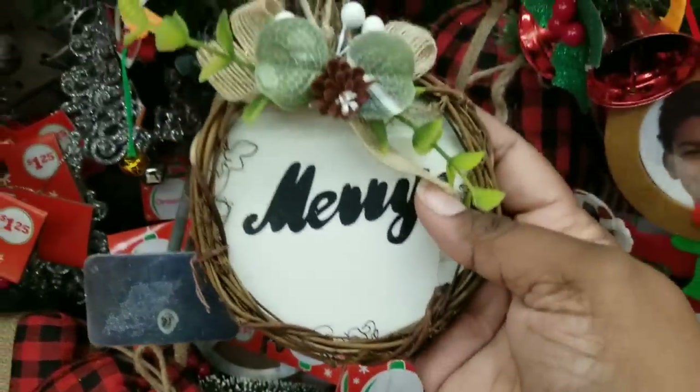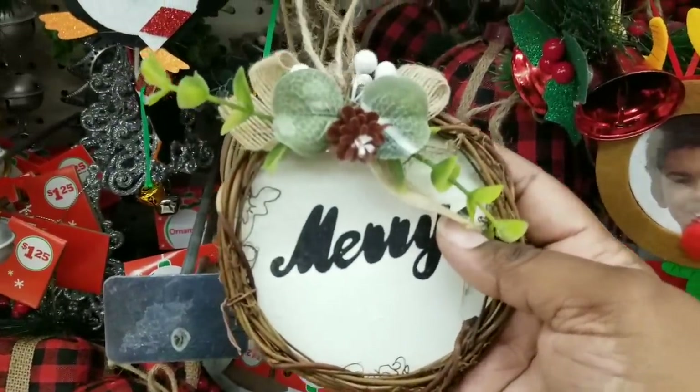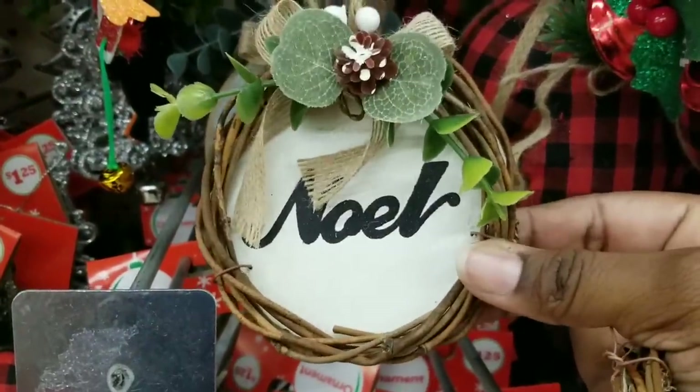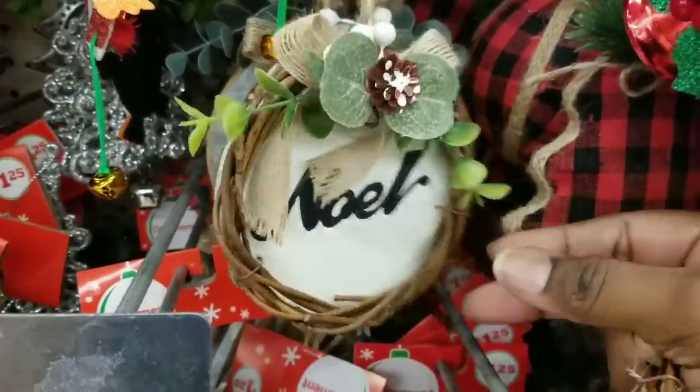These little twine wreath ornaments are gorgeous. They have the twine wreath — one says 'Merry' with beautiful frosted winter greenery at the top, and they have another one that said 'Noel' at my Family Dollar.